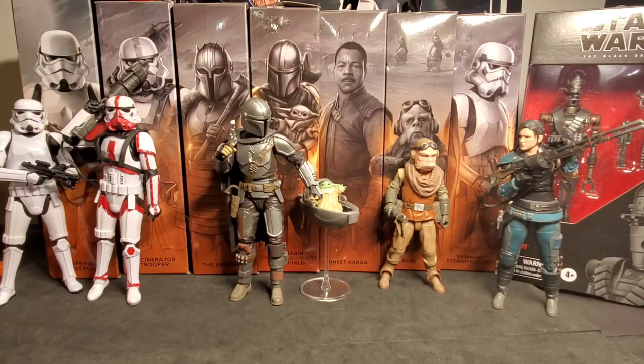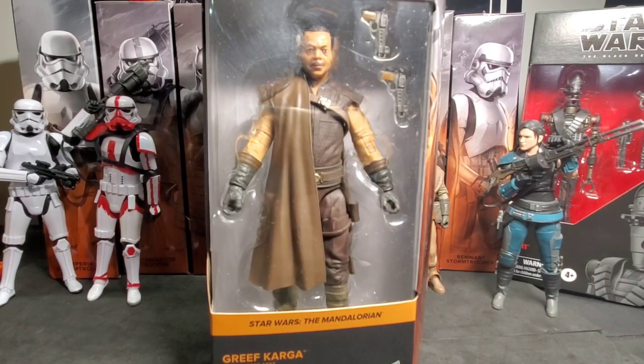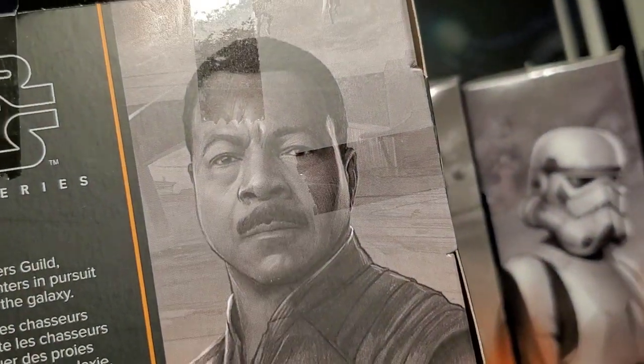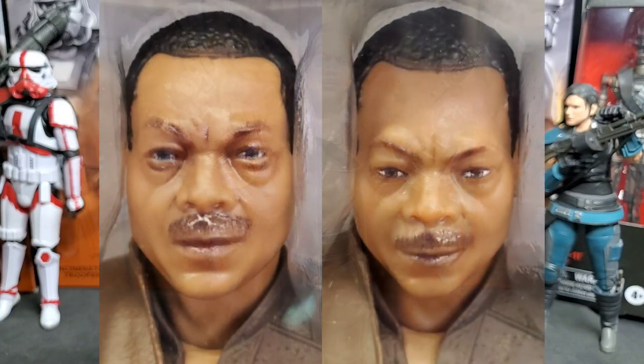I'm going to choose Greef Karga. There he is with his dual blaster pistols in the copper-colored Mandalorian box. Let's unbox him. He's number six, and we have that awesome artwork on the back. We got Greef Karga out of the box and he looks great. Now if you see Greef Karga in the store, his paint apps on his face especially are all over the place. I'll throw up a picture of a comparison I did in the store — I picked the figure with fewer paint apps because his face looked better that way. The other one was loaded up and just looked bad to me.